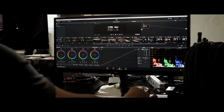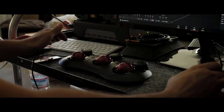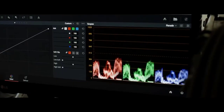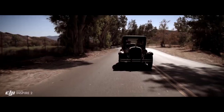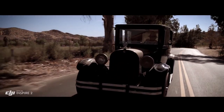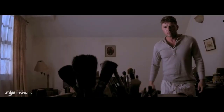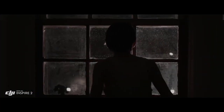ProRes is a widely used delivery method for post-production, offering flexibility for editing while not compromising image quality. But to get the absolute most out of what you shoot, the Inspire 2 also captures RAW. Acquiring content in RAW gives you more information to work with in post. The RAW native Cinema DNG format gives you the most dynamic range possible from that camera.